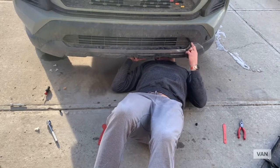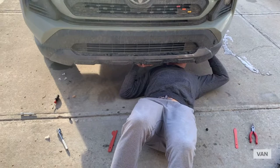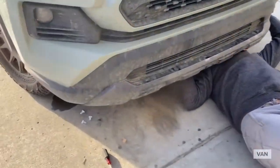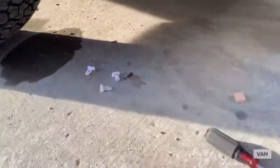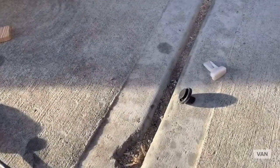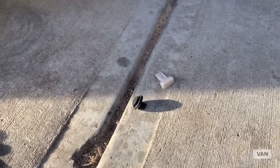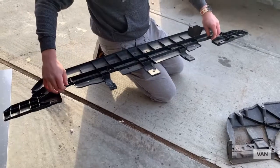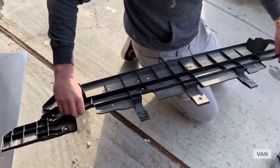A second difference we've noticed with ours being the 2020 TRD versus Rhino Fit's different model and year: he mentions white trick clips along the bottom for this next stage, but ours have more of these standard Christmas tree clips. So if you have a 2020 TRD, that's what you'll be looking for. Second piece is out — the only difference is those clips.